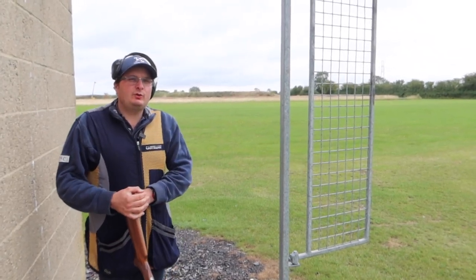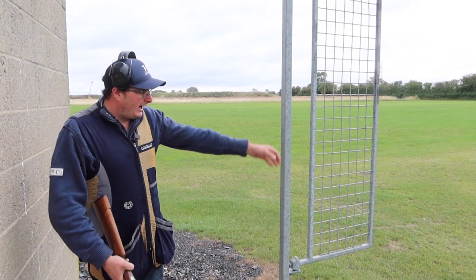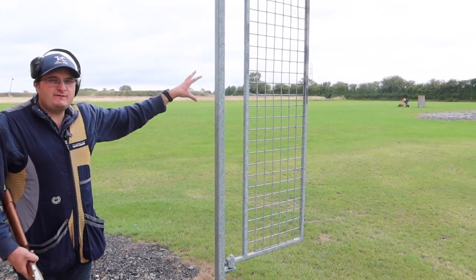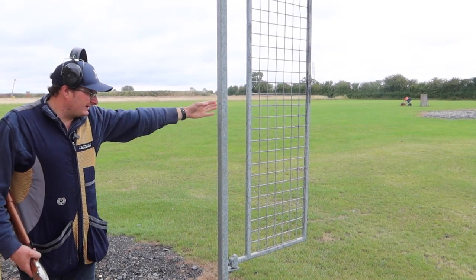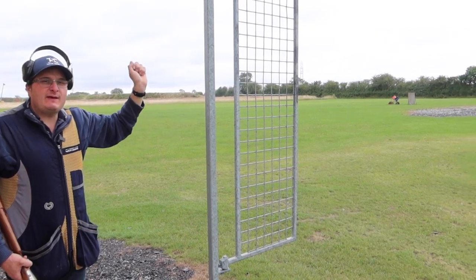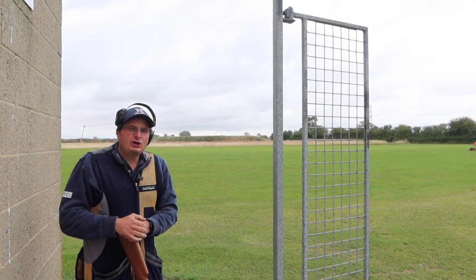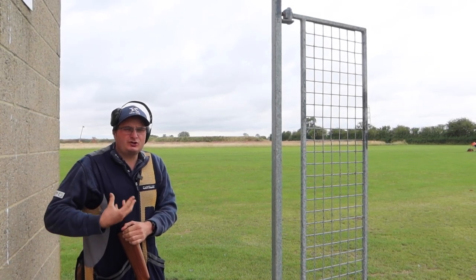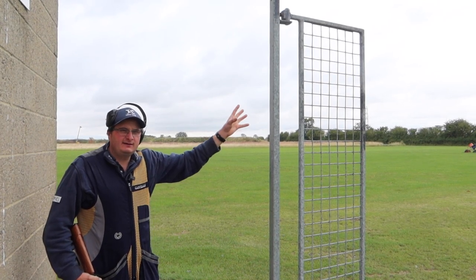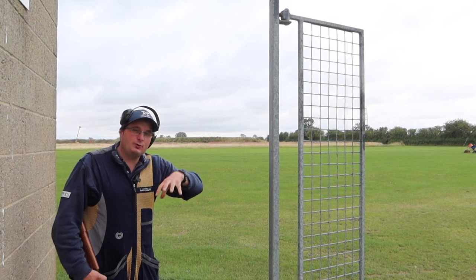We've come onto station one on the English skeet layout here at Austen. You have a middle peg, and every target goes over that middle peg — right smack bang in the middle. We have high house, low house, and then we shoot a pair afterwards. On an English skeet layout, if you're shooting with a squad you get to see the person in front of you, but you only get to see the first target as a practice target — only on peg one.